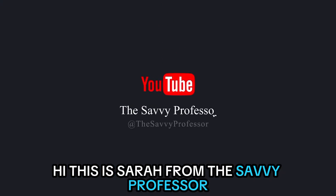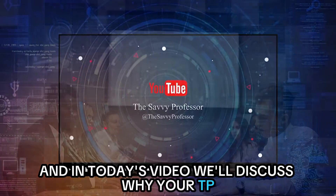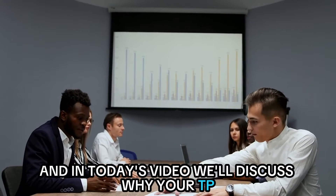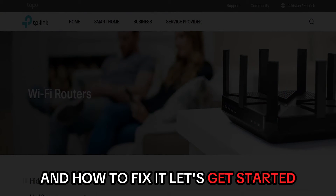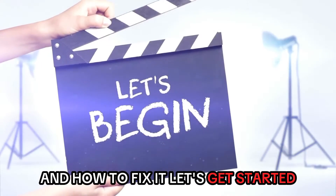Hi, this is Sarah from The Savvy Professor and in today's video, we'll discuss why your TP-Link router power light is blinking and how to fix it. Let's get started.